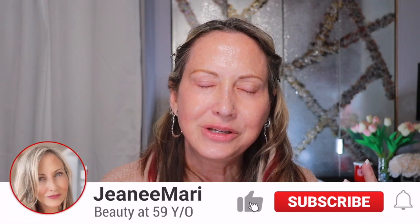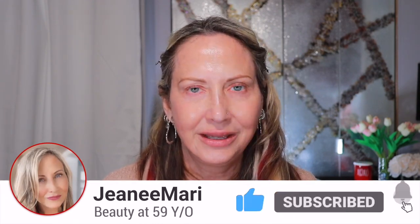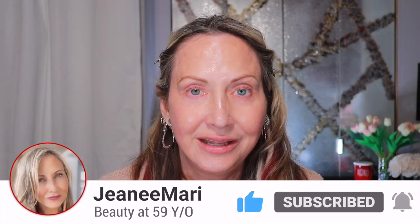Hi guys, welcome to my channel. I'm Jeannie. Thanks for tuning in. I have my dryer on in the background — I hope you cannot hear that humming, and if you can, I'm going to try to edit the sound out if I can. But meanwhile, I've got wash to do. It's wash day, so sorry.